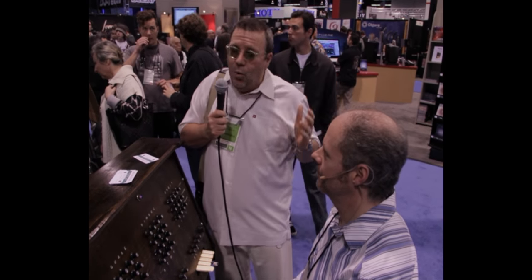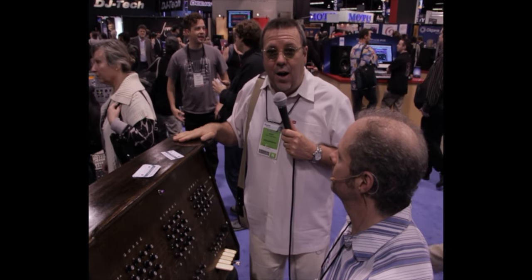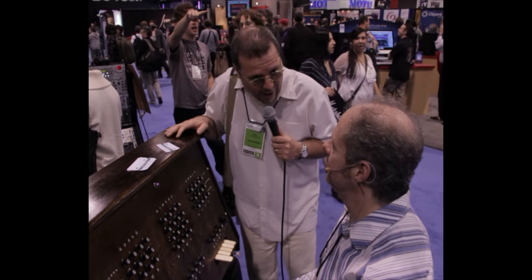Here we are at NAMM 2012, and it wouldn't be NAMM if we couldn't stop and talk to Leon Dewan from Dewanatron. He's got a new piece out here. We talked to him about the Swarmtron last year, and this one is called the Hymnitron.